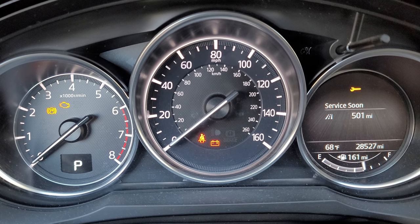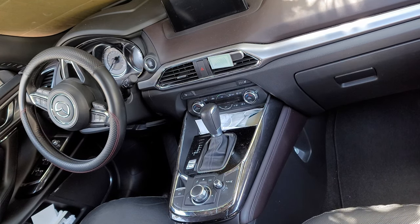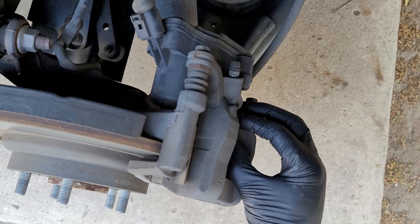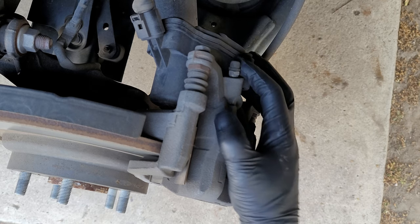Hello, in today's video I'm going to be showing you how to put your Mazda into maintenance mode. We're going to be performing this on a 2016 Mazda CX-9, but this process is similar and will work for most every Mazda with electronic parking brakes. Performing this step retracts your parking brake motors, allowing you to safely replace your rear brake pads. This way you'll avoid damaging the motors themselves when compressing your caliper pistons.